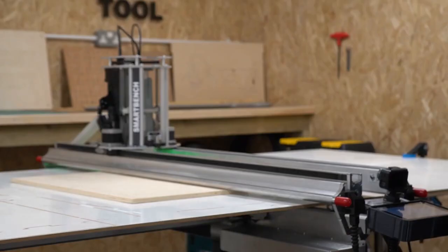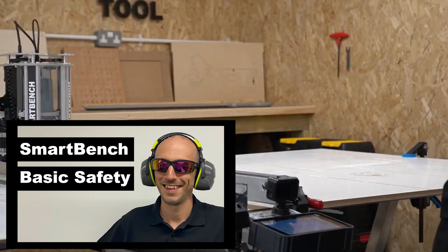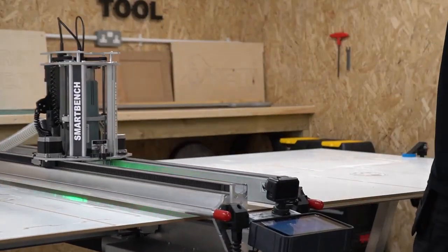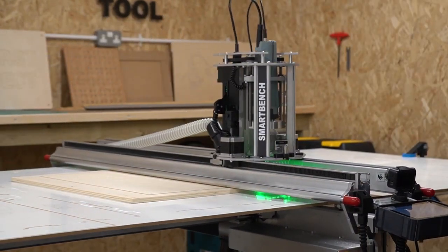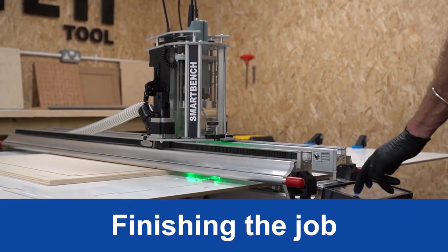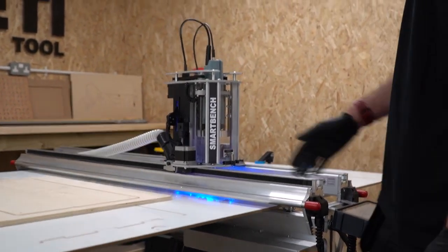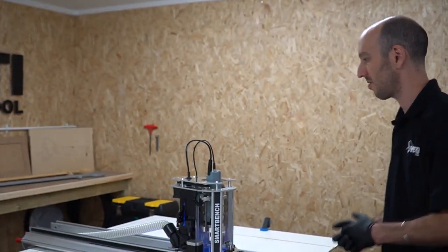A final note on safety — check out our video for a few tips on what to look out for. I'm going to use the manual move screen to position the head away from the stock so that I can get to it. This file used tabs to secure the finished piece, so I'm going to take a knife and just cut through those tabs because it's nice soft material.